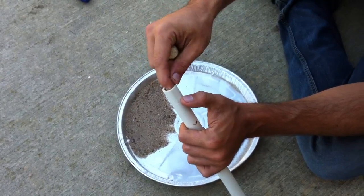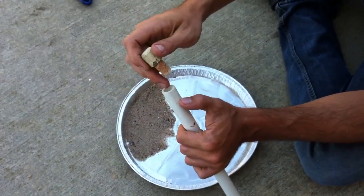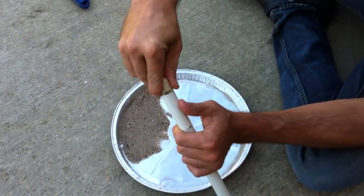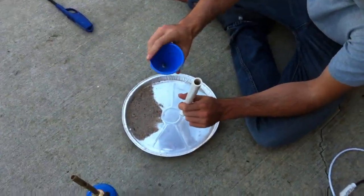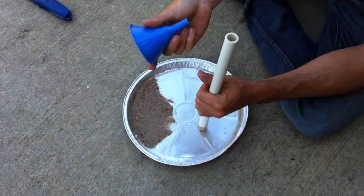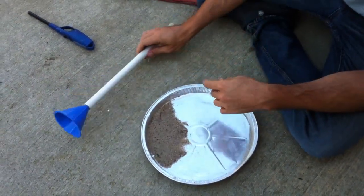We don't want to bend or warp that end — we want to make sure it still fits in all the regular fittings. By putting this deep plug in, it keeps the hot sand out of the end and prevents deforming. Then on the other end I'm going to put in a regular plastic funnel — you can get a three-pack for two or three dollars at Walmart — nice and tight, then set it aside.